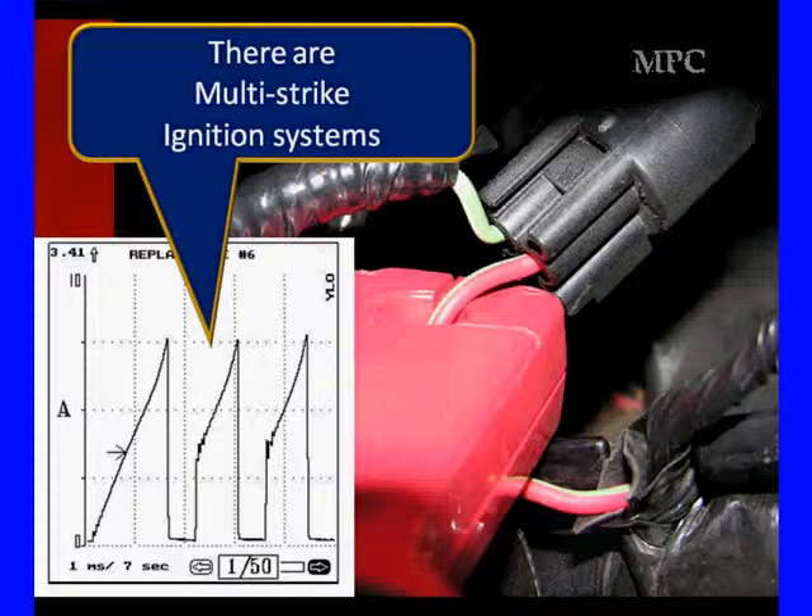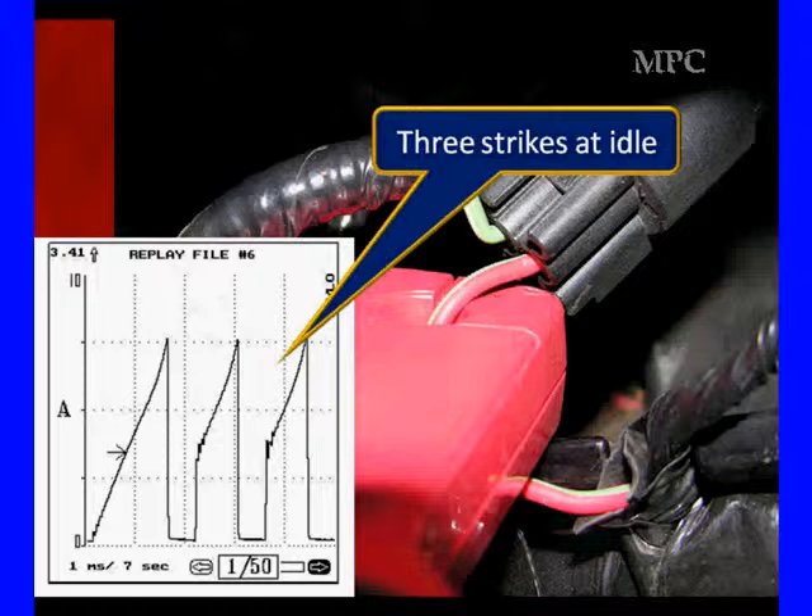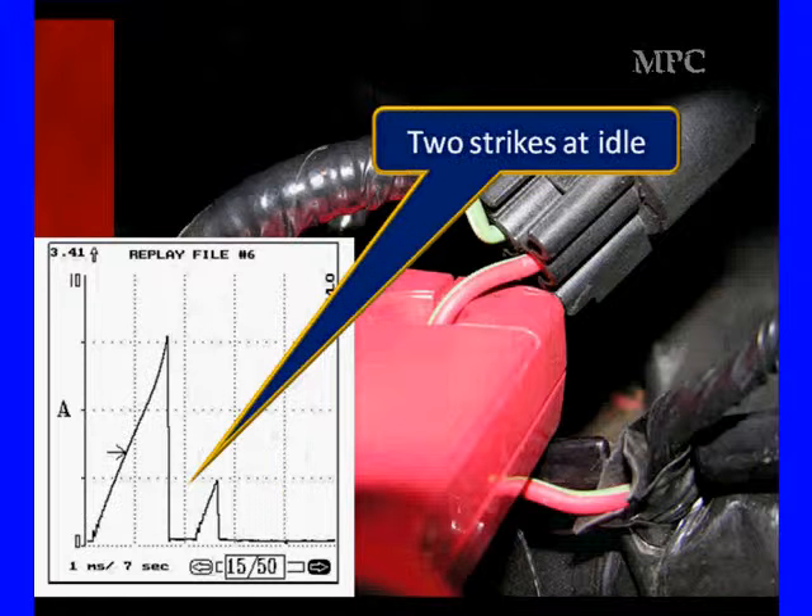This is a multi-strike ignition system, also called a multi-spark ignition system. Sometimes we have three strikes at idle like this; other times we get one and a half to two at idle. It depends on conditions.